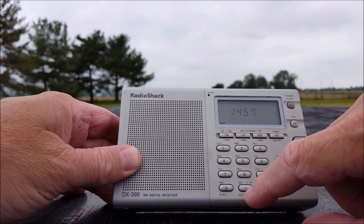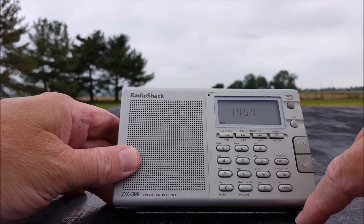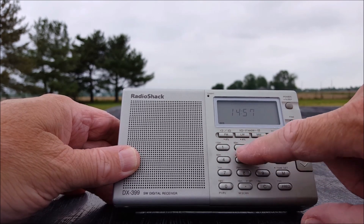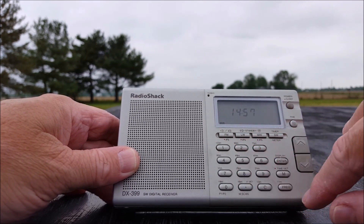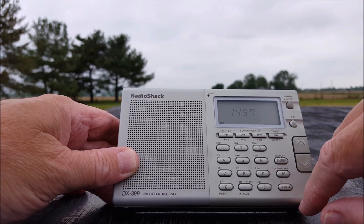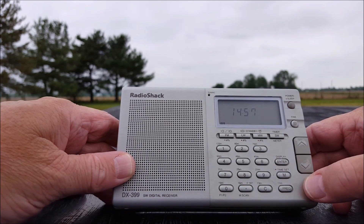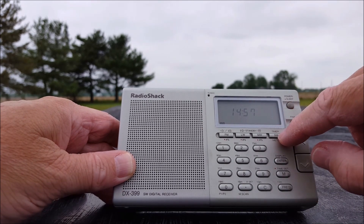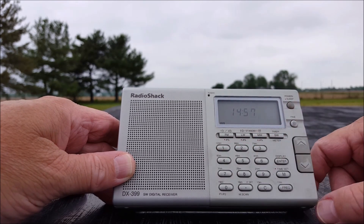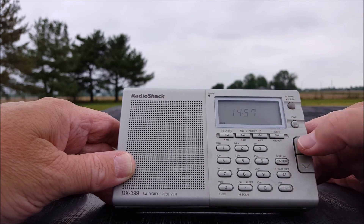It has a direct entry keypad. Band selection up top includes shortwave, medium wave, long wave, and FM. There's an enter button, time set, and frequency — you can do direct entry by hitting frequency, entering your frequency, then hitting enter. You can also jump by shortwave meter band — 120 meter, 90 meter, 75 meter and so on. There's no tuning wheel on this one, just two little buttons, which is why they look so worn out.